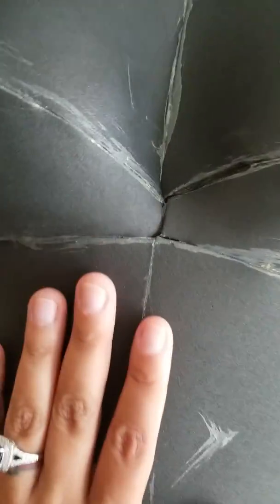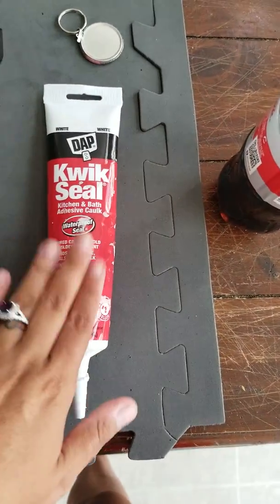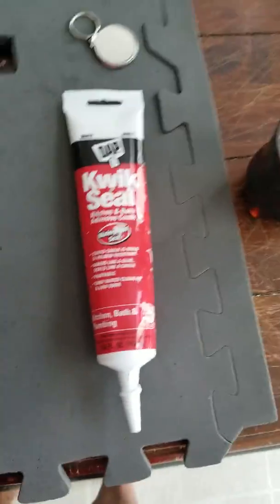What I'm going to do is fill these mistakes with quick seal. This is a kitchen bath adhesive and it is waterproof, so that's really great. I'm going to go ahead and fill with the heat stuff and then with quick seal.